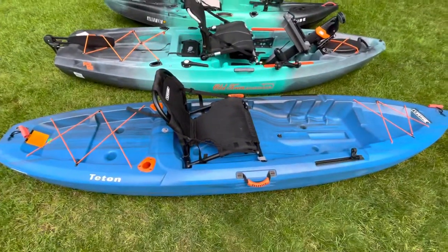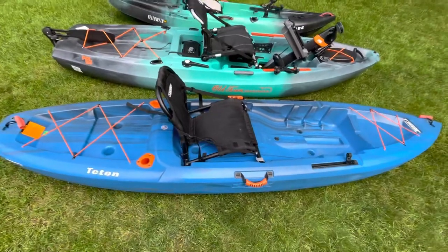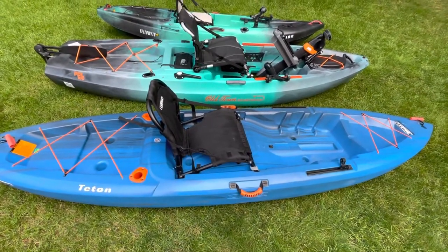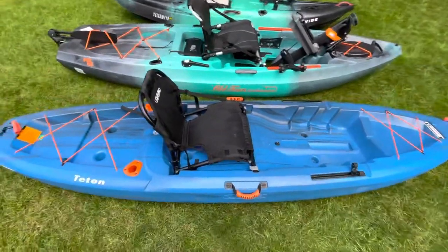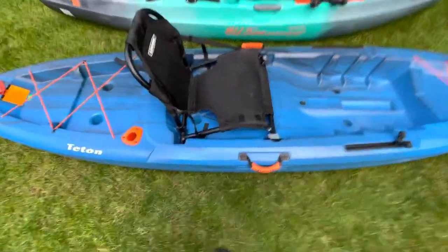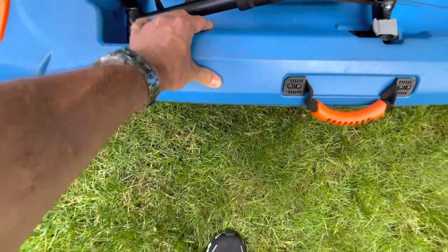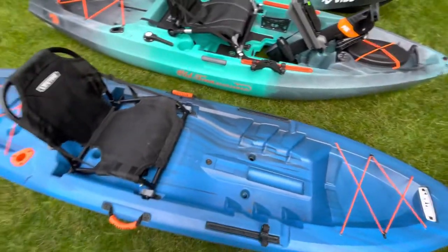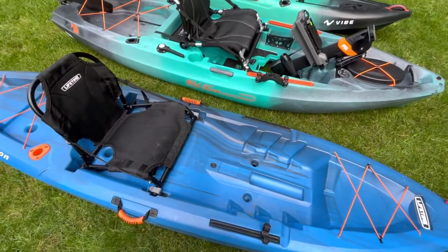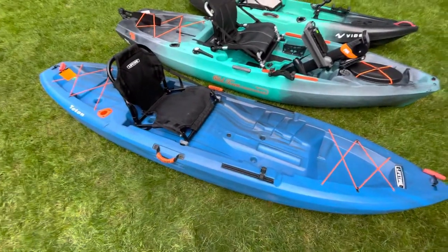Then you got this Hydroformed Lifetime that I picked up for 300 bucks off Facebook Marketplace so I could take one of the kids out with me. The plastic on it — you can compress it with your hand. You stand in it just on shore and the thing smushes in. But it does kayak really well and it tracks alright.